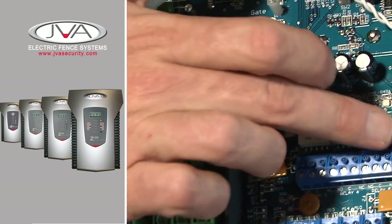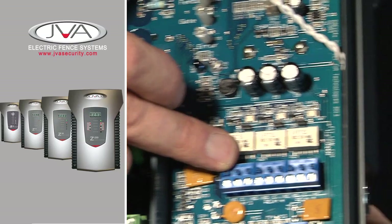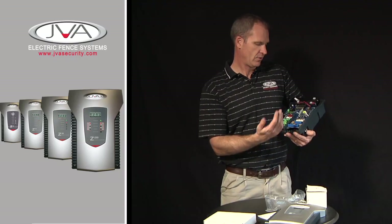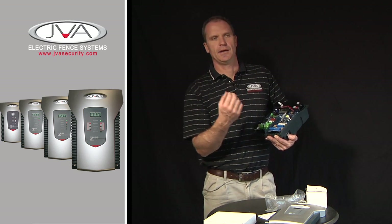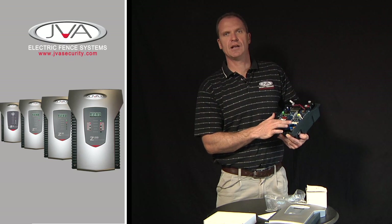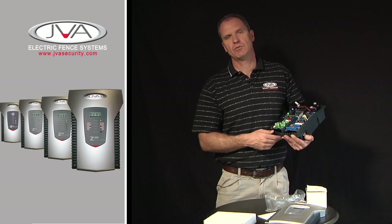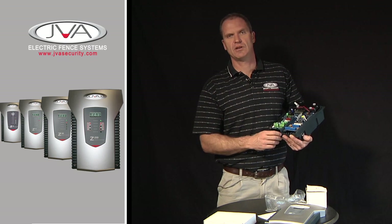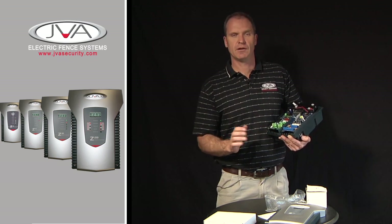On the Z18, it comes with three spare relays. These are programmable relays. If you wanted to bring in an armed response, low voltage warnings, or interface to a radio system, you have these relays. You can also, through Perimeter Patrol, plug straight into the keypad and, using the IT function of the energizer, control the energizer via a PC.